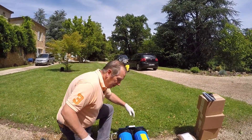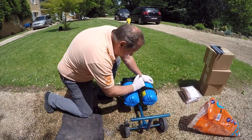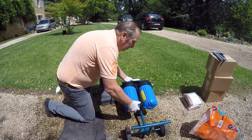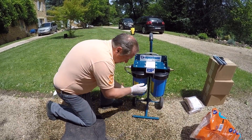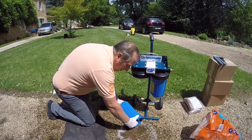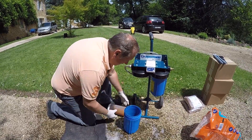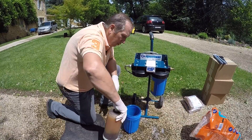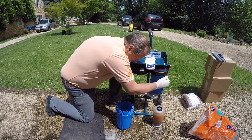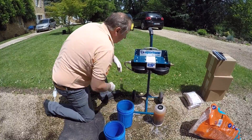First we'll start by taking off the outer cartridges. You only really need the wrench to break the initial seal because they're done up really tight so they don't leak. Then you can just spin them off. Inside is the cartridge system — we're not going to use this at all anymore.